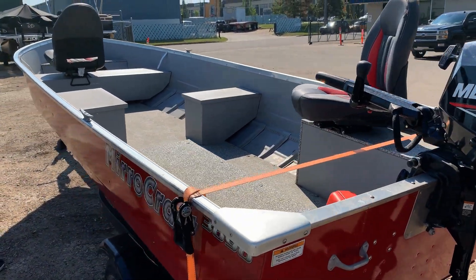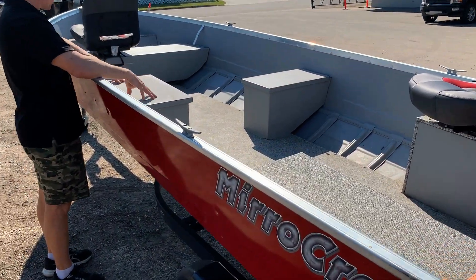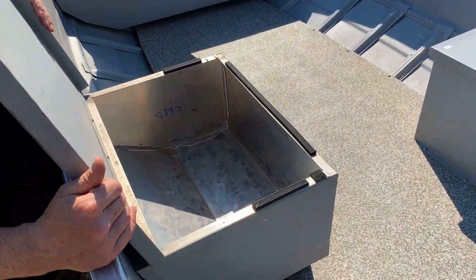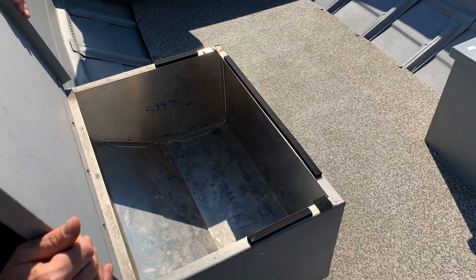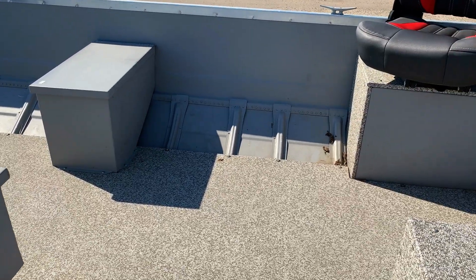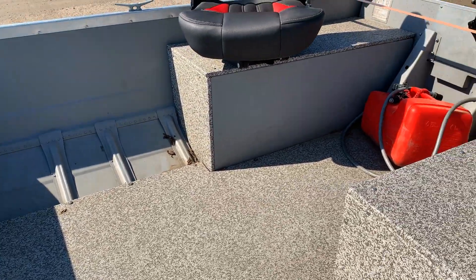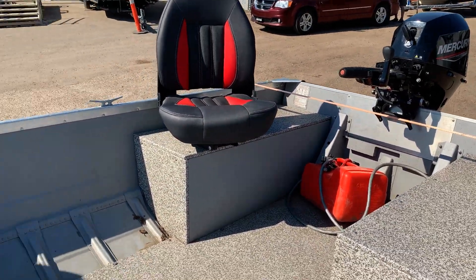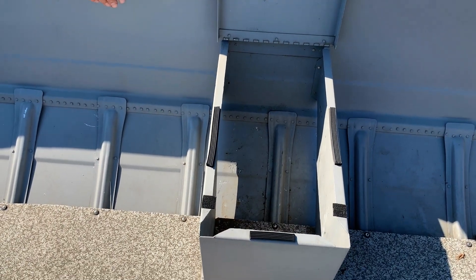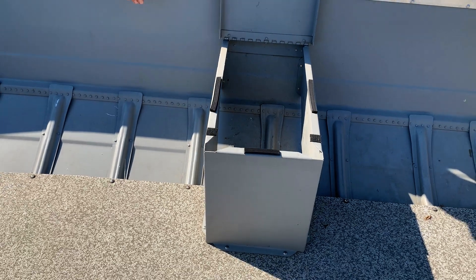A couple more things I wanted to show you — you do have two side compartments here as well. This one is actually made into a live well. Going around to the other side, you'll see this one is more of a storage compartment, but you can even make it into another live well if you wanted to.